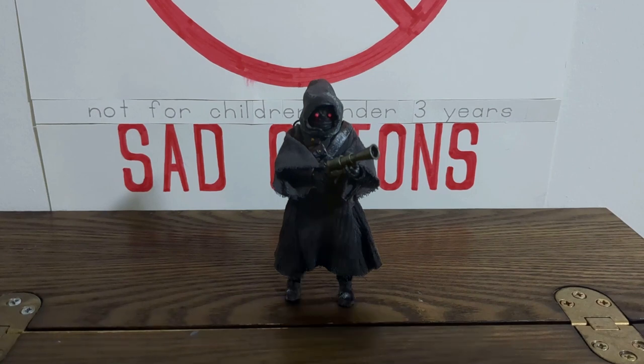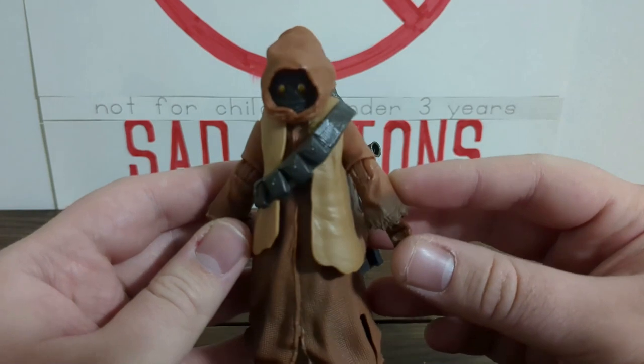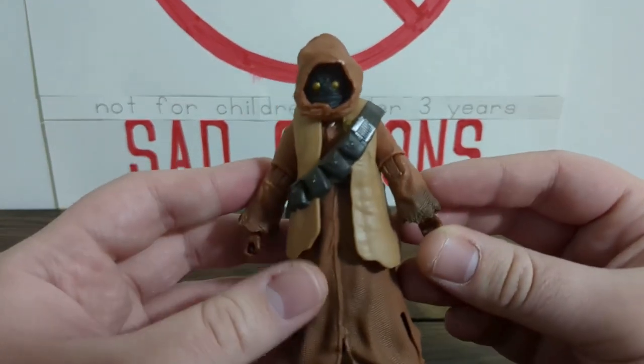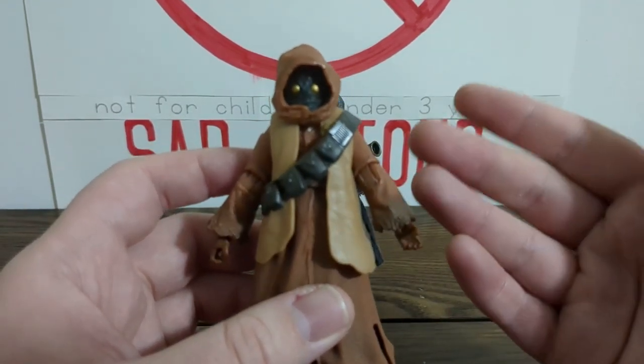If any of you know anything about the Star Wars Black Series Jawas, they look really good but functionally they're not that great. Over here I have Tika, who is the latest Jawa release and he's a very good looking figure - pretty consistent across all the Jawas they've done. The issue though is the articulation, which really stops them from doing things that you'd probably want a typical Jawa to do.